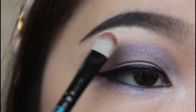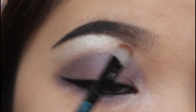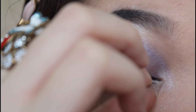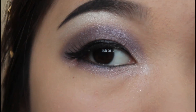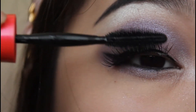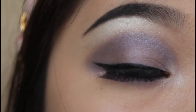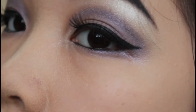Going back with the white color, I'm going to highlight my brow bone. And now I'm going to apply some falsies on my eye. The falsies I'm using are from my Model 21 Lash Palette. And now I'm going to curl my falsies. And now we're finished with the eye makeup.